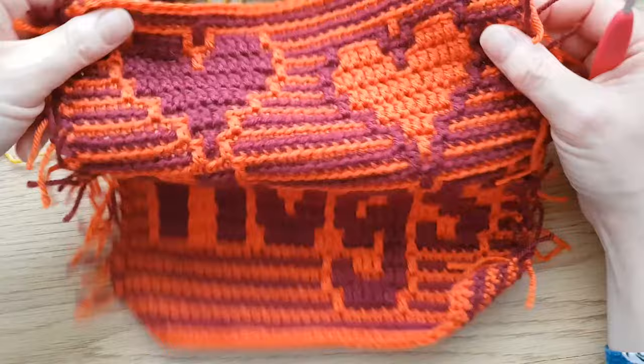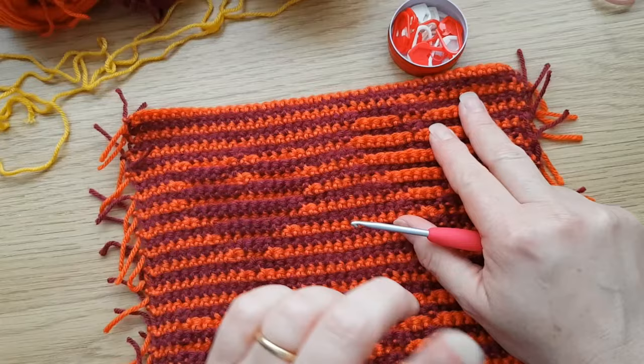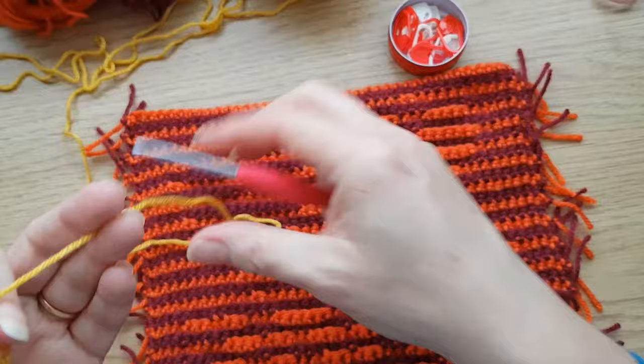We're now ready to start our border. We need the wrong side of our piece facing us. This was my hugs square, and I'm just going to put the little border around to encase those edges. We always start with the wrong side facing - I'll explain why that's important later on.